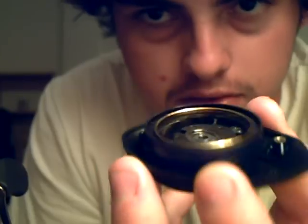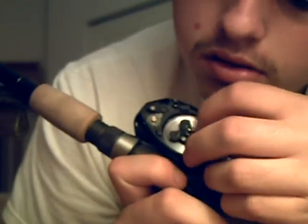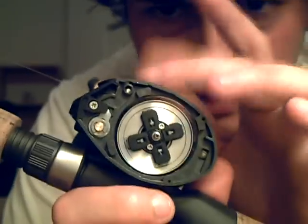Now this side plate does come off, so you gotta be careful when you're on the water. This is where your bearing is, and that's where your centrifugal brakes come in contact. There are your brakes — you have four brakes, I have them all out. It just makes it easier on casting; it's been pretty windy lately so I have them all out.